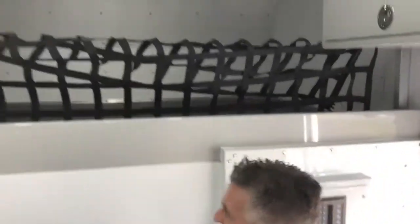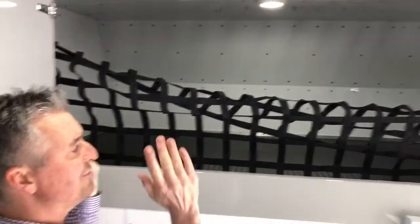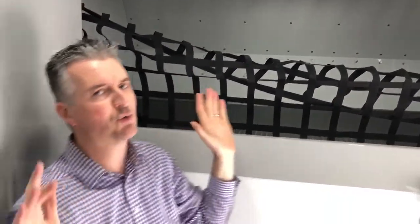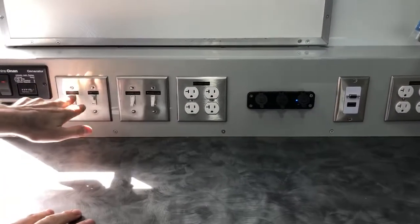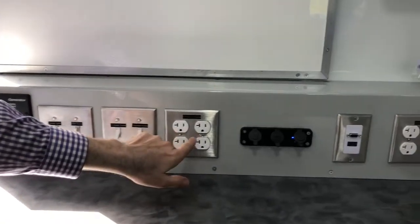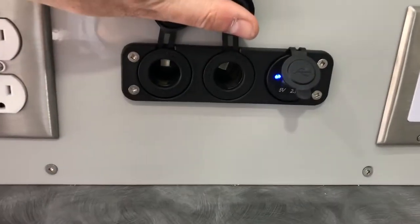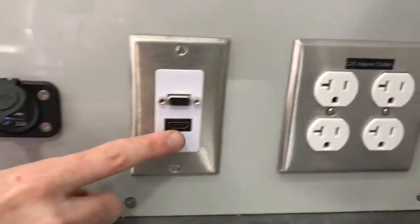In the area above the cab, it's five feet deep, eight feet wide, and probably two and a half feet tall — a great spot for Pelican cases and other bulky gear. We have a forward command area counter where we've got light controls for the inside dome lights and the outside scene lights, 120 volt power, 12 volt car lighters, 12 volt power ports, USB ports, HDMI and VGA.